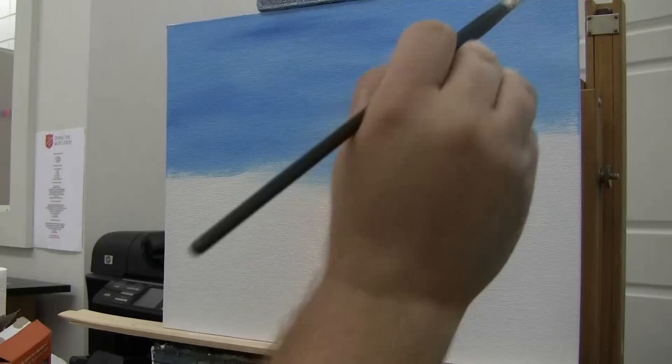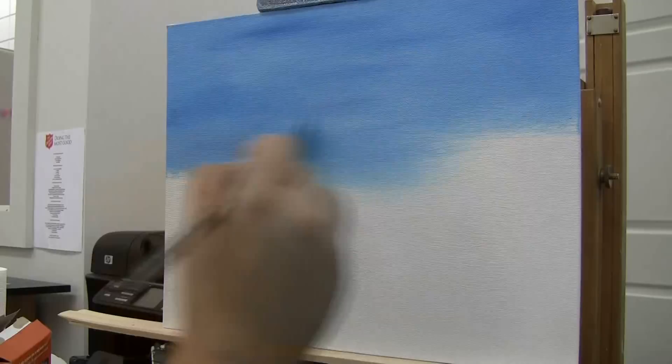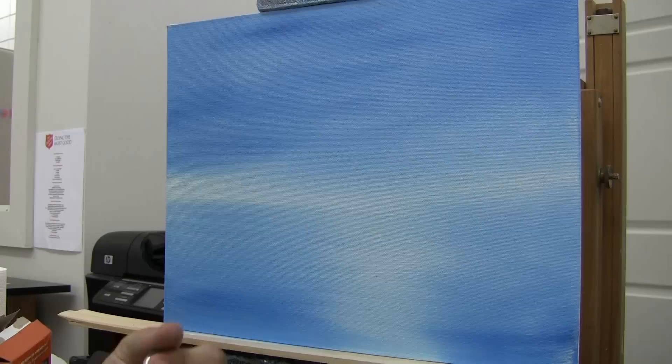Let's take a little bit more of that blue and put it up here in the corner to kind of draw things to the center of the painting. Next I want to use a filbert brush — this filbert brush is a little bent because it hasn't been stored properly, which is my fault.